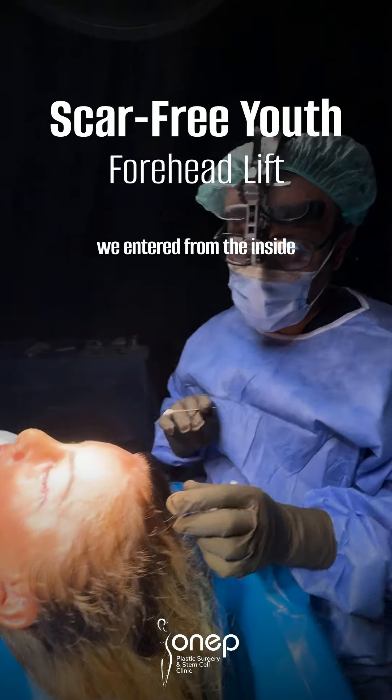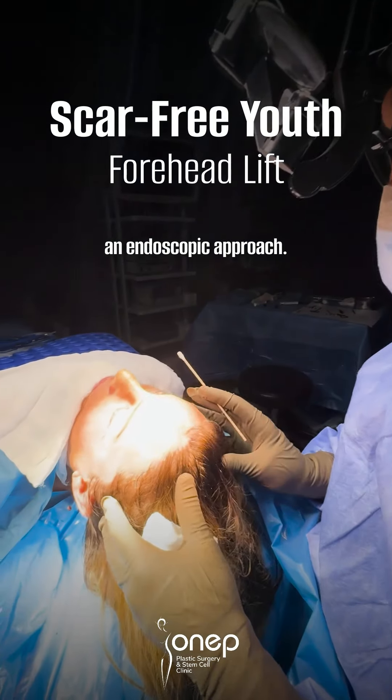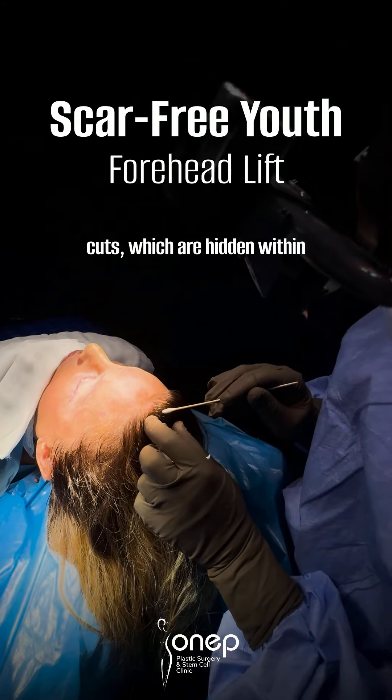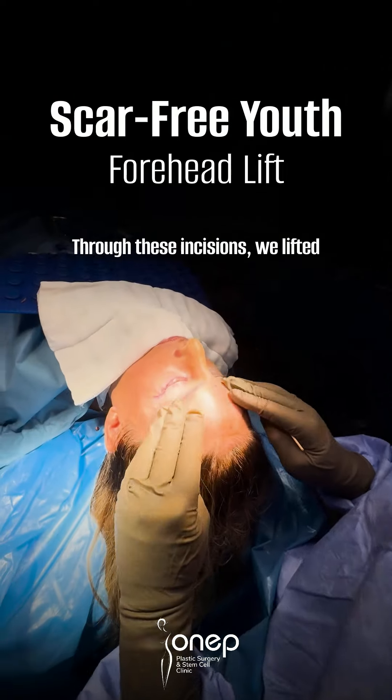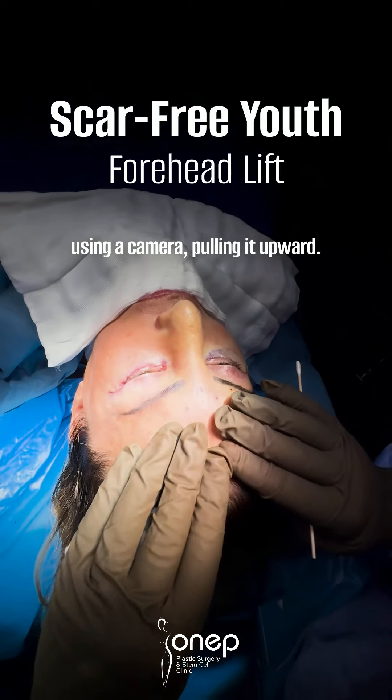For this forehead lift, we entered from the inside of the hairline, right here, with an endoscopic approach. Our patient has small incisions within the scalp — tiny little cuts — which are hidden within the hair, so they're not visible. Through these incisions, we lifted the entire forehead internally using a camera, pulling it upward.